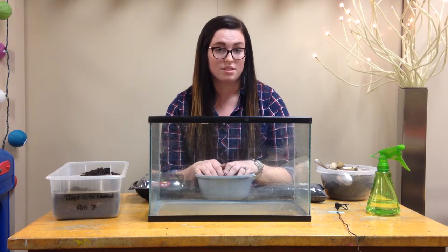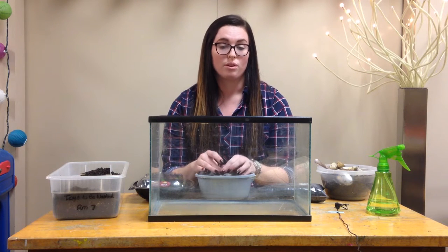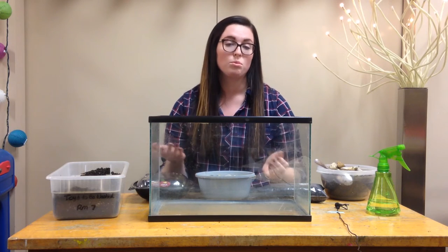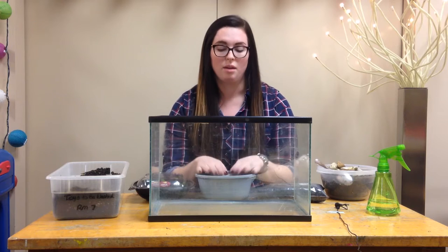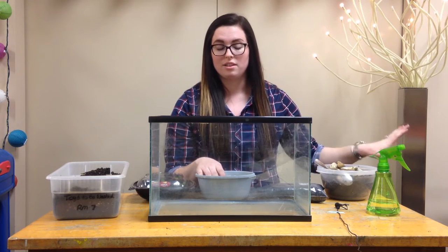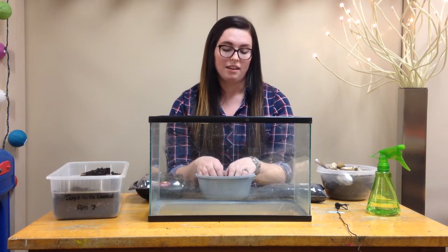After that, I'll take the children outside and we will explore the environment looking for insects to put in our terrarium. You can collect worms, snails, and other insects you might want to add, and just put those in another container for now. Then we will go back in.